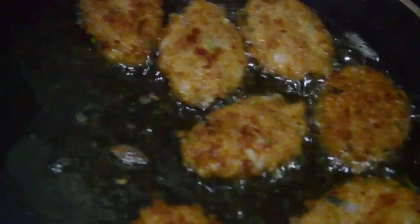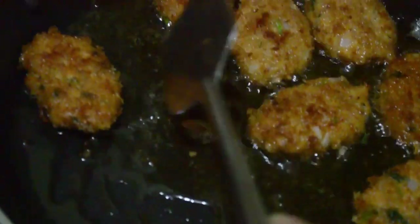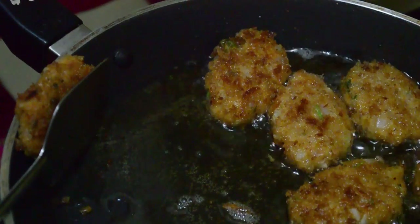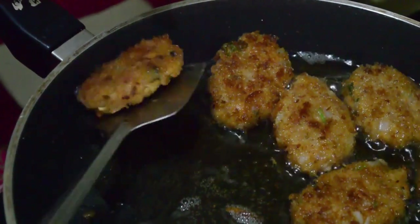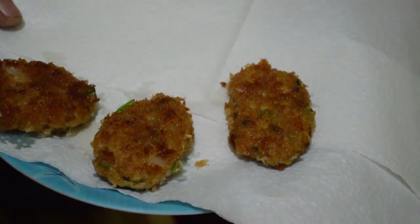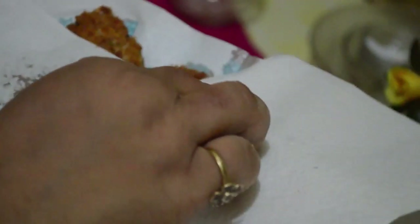I am taking them out on a tissue paper so that the extra oil will be absorbed. Just drain the extra oil like this. I hope you all will like the recipe — it is not very difficult. The only thing is the fish: if you have boneless fish it is very easy, and if you have fish with bones it takes a little effort to separate them. You can see all our kebabs are ready now. Just put another tissue paper on top so that they will absorb all the extra oil.